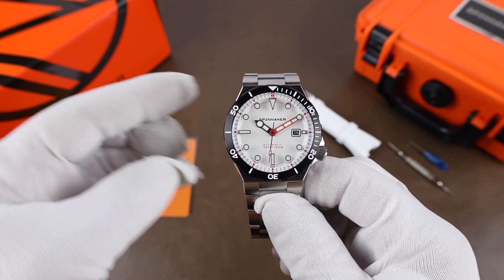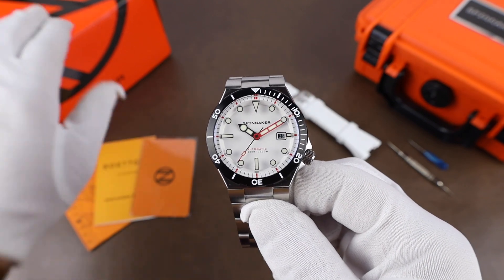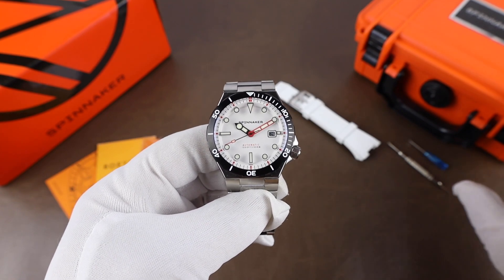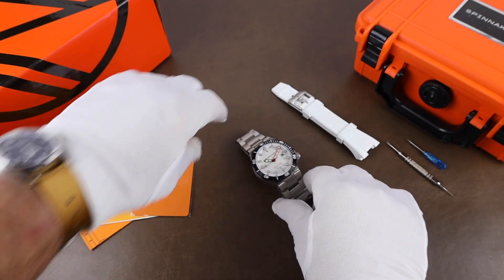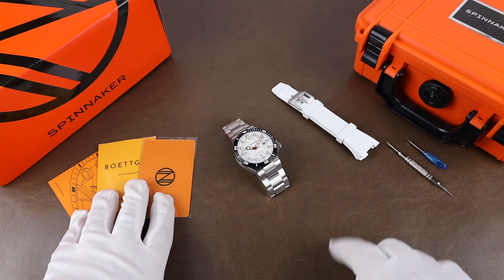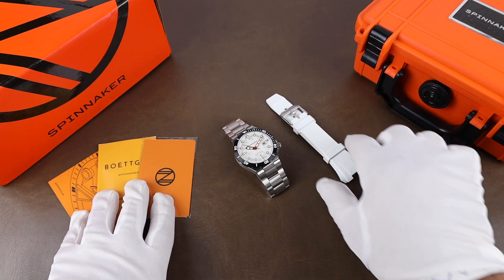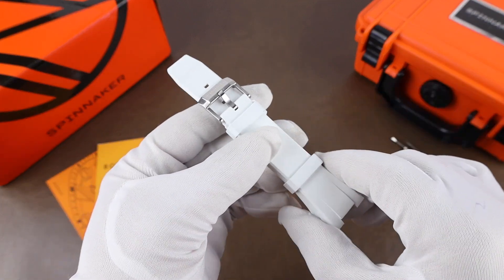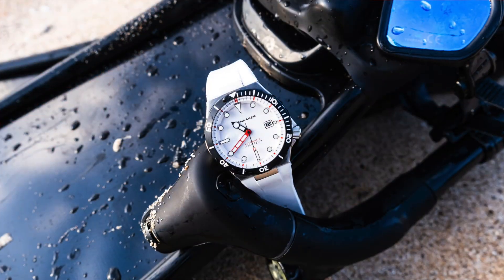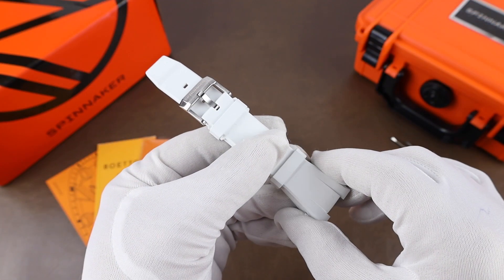The watches come out in this outer cardboard box. It's a little bit large to bring into frame here, but inside of that is this orange Pelican style case included with the watch. I have everything out here — the paperwork on the watch, a spare NBR rubber strap, and some tools to change the strap. The strap is a very high quality strap with solid signed hardware. It's a nice extra to have, although I've been really enjoying it on the bracelet mostly since I've had the watch.